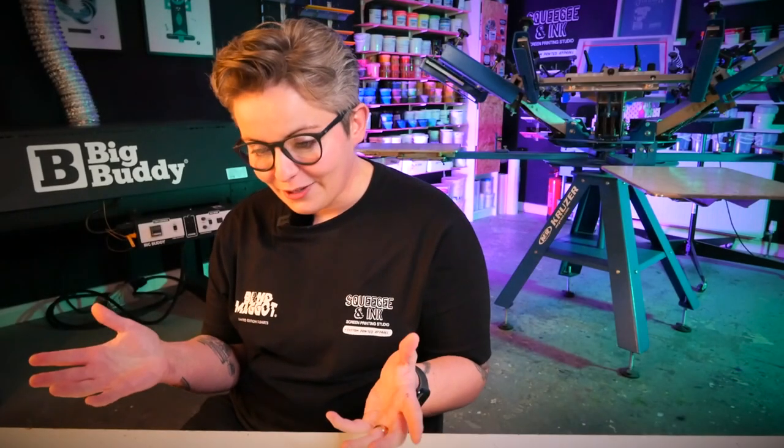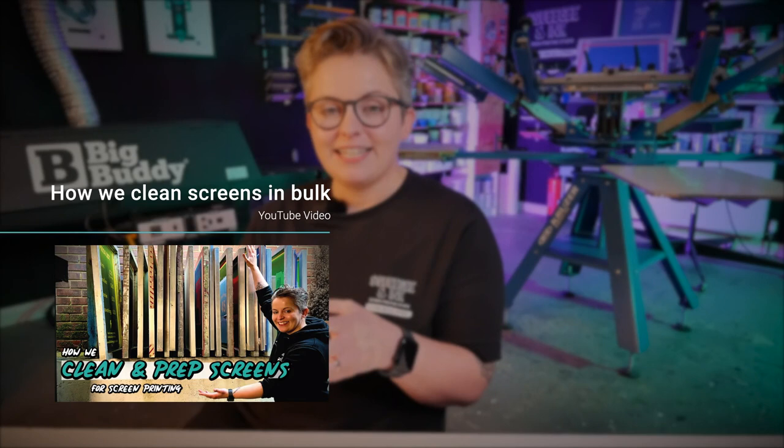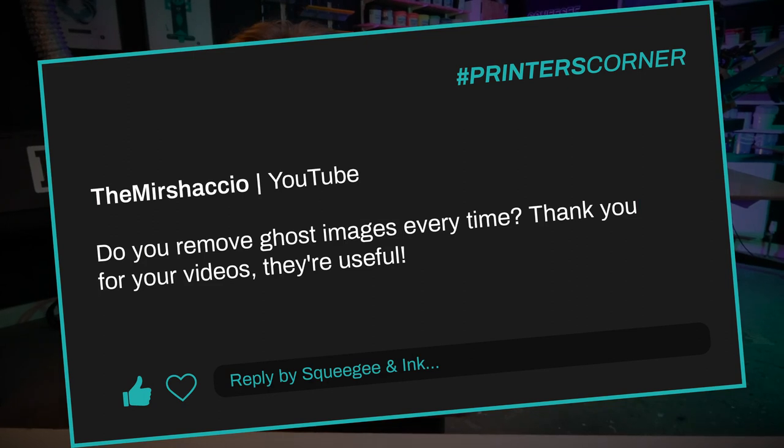I'm going to get straight into the first question and it's from the Mustachio, about a YouTube video we did about cleaning and preparing screens in bulk. The question is: do you remove ghost images every time? The answer is it depends on what ink you're using and how severe the ghost image is.